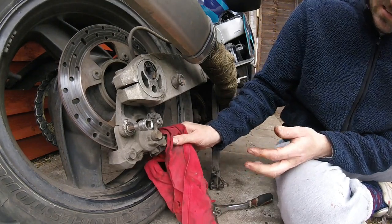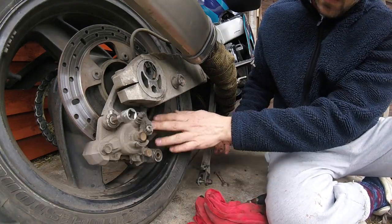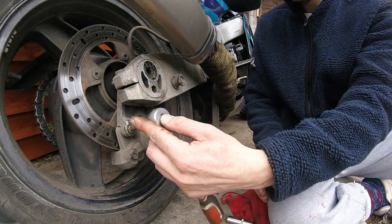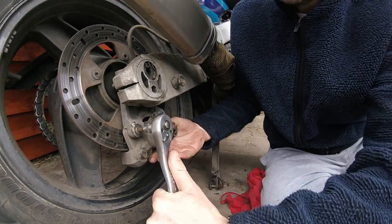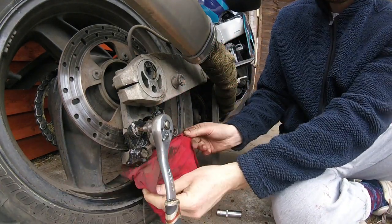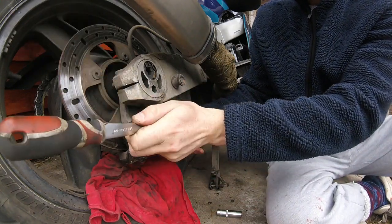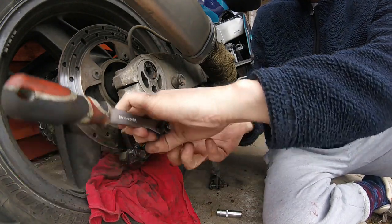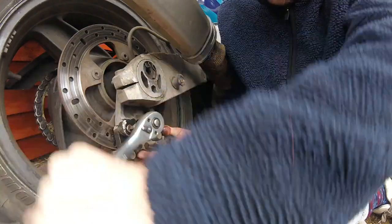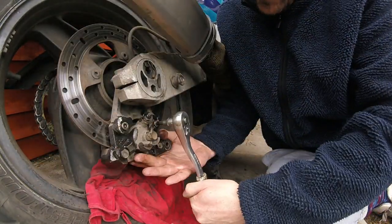Nice and loose now. A little tip — make sure you put that back on after. Next job: take that off. Watching to put that back on — there we go, it's not going to round anything off. Hopefully that will come off the same. There we go — you are going to put that back in after.